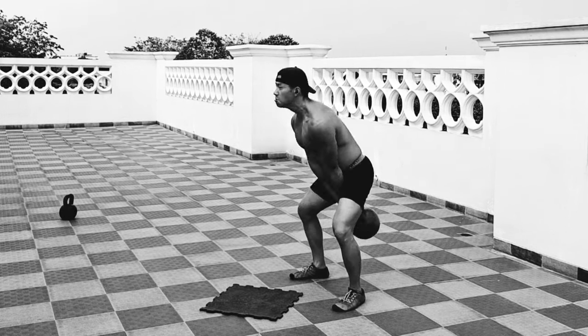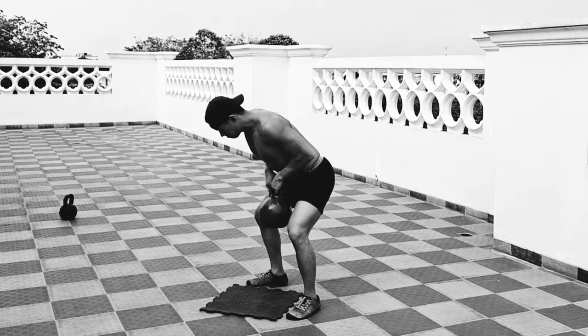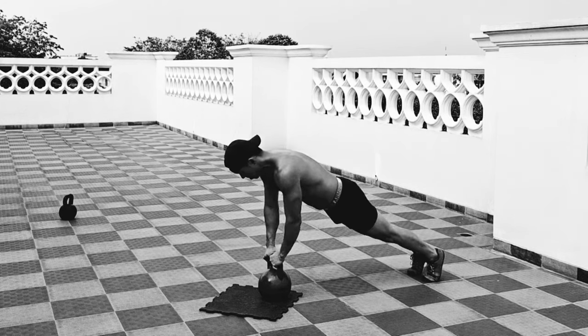You can try this kettlebell complex the way you would a burpee — perhaps as an AMRAP workout — or you can do a ladder style, or try to complete as many reps as you can within a set amount of time.